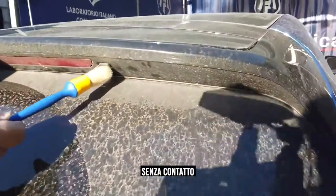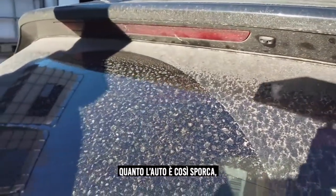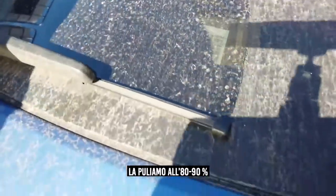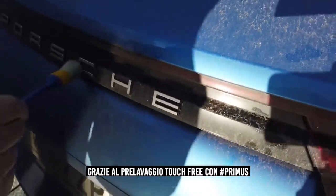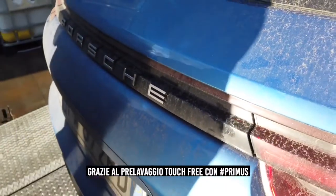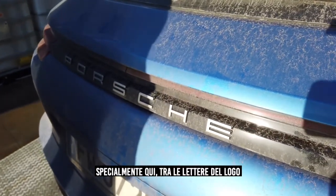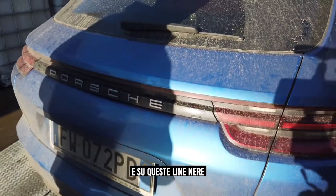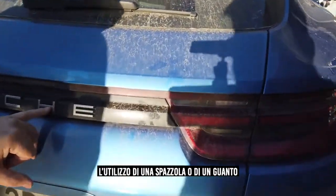When we start with the pre-wash — the touchless pre-wash — to prevent contact with the car while the car is dirty, we want to create 80 to 90% cleanliness. With the pre-wash of Primus, especially here in between the letters of the logo and the piano black strip, it's very important to touchless clean this as much as possible.